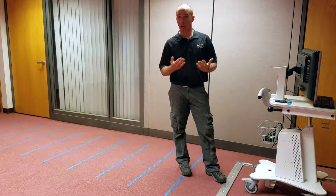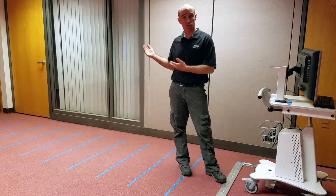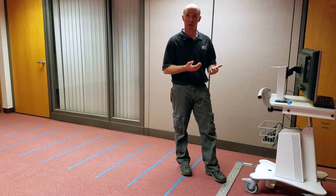The cart successfully went up and over the threshold, did not overbalance, and so we just need to do this nine more times. If we have the same results, the cart passes.